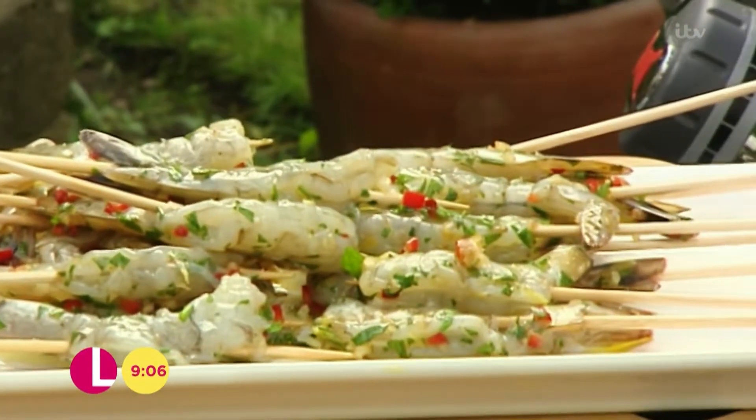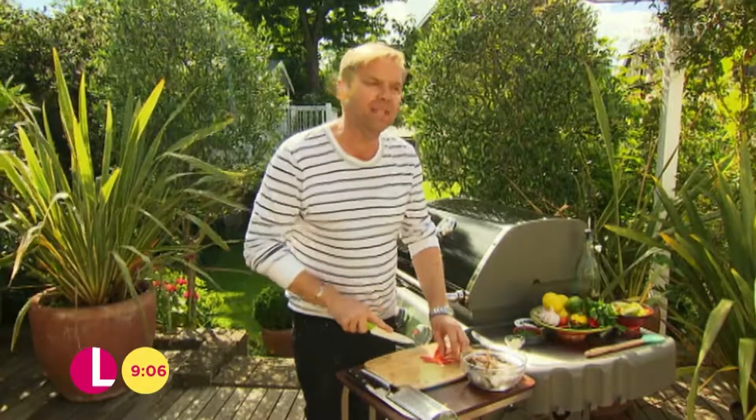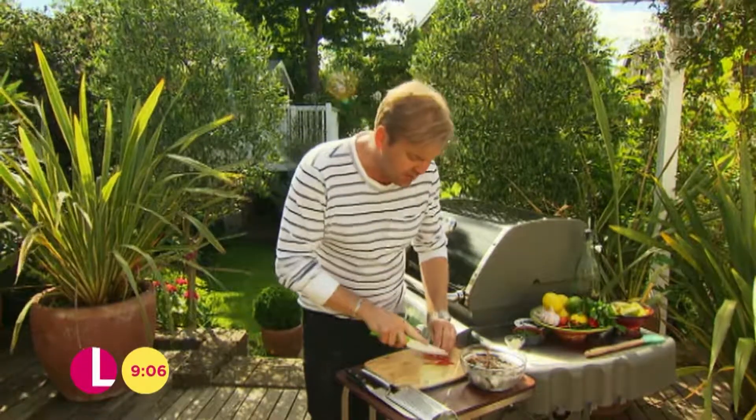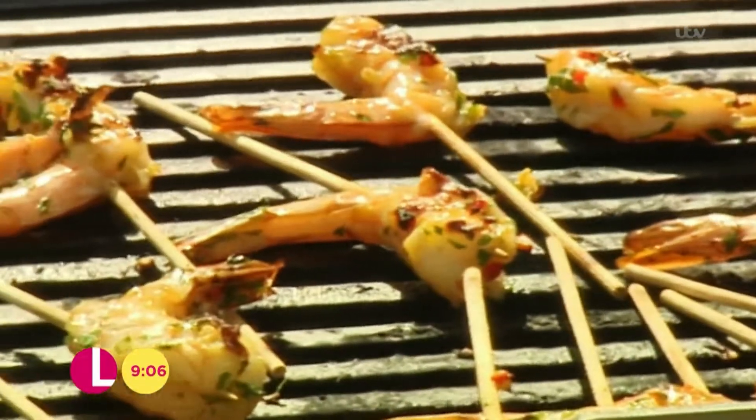People get a bit scared about cooking fish on a barbecue. I always find the fish that works best are the meaty ones — things like tuna, salmon, and seafood like prawns. It really holds up to the heat of the barbecue.